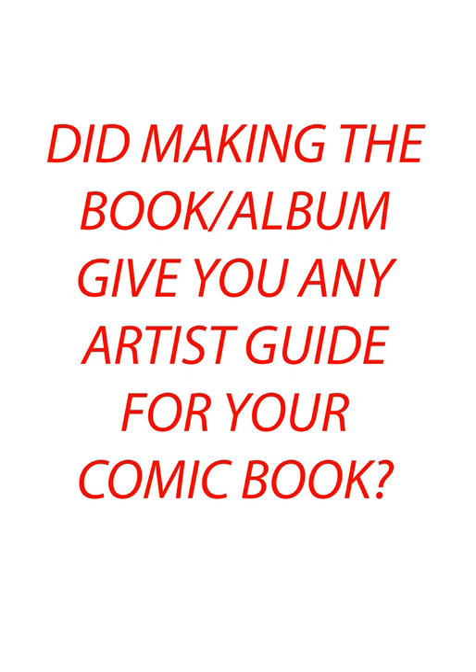Since you made illustrations for the book and an album cover, did that give you any inspiration or guidance for your actual comic book that you're making?